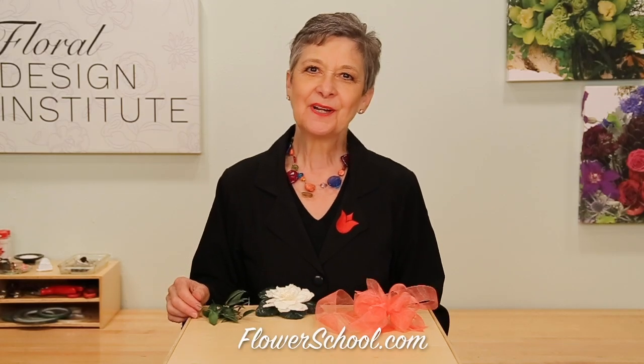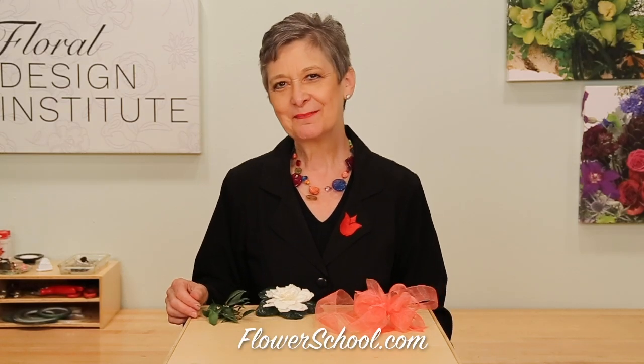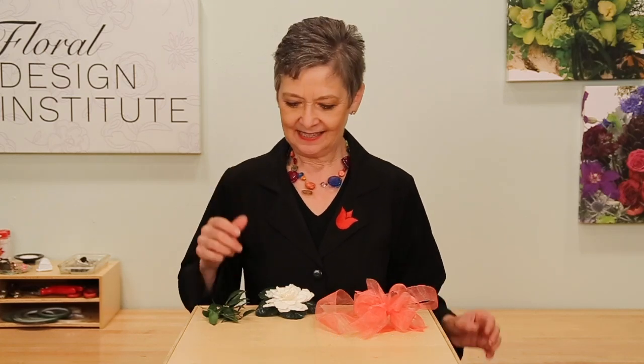Welcome to the flowerschool.com video library. I'm Leanne Kessler, director of the Floral Design Institute, and today I want to share with you the easiest gardenia corsage ever.